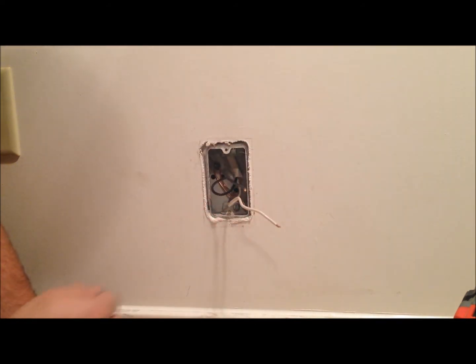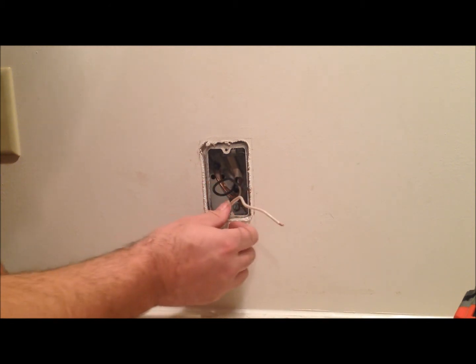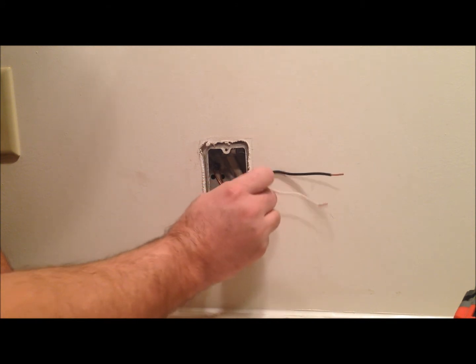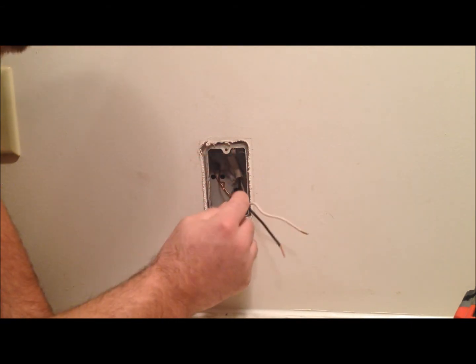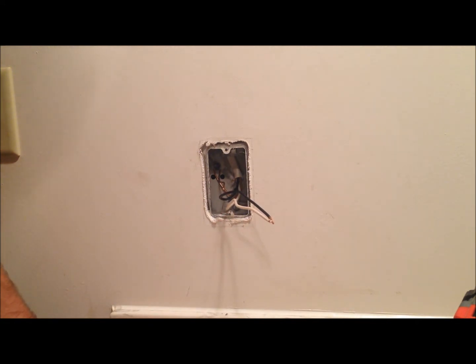So now the geniuses who did this before me didn't have the ground hooked up to the old GFCI — it's just sitting here in the box. Which we love. So we're definitely going to make sure that's hooked up now.